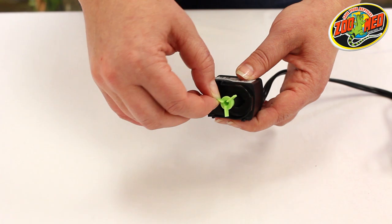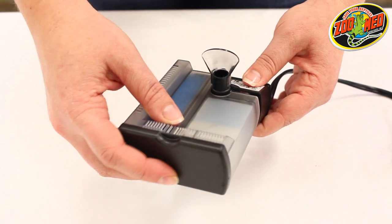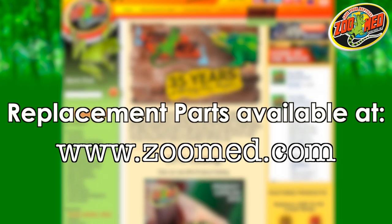Reassemble the filter by placing the impeller back into the chamber and attaching the filter cartridge to the pump housing. The filter is now clean and can be reinstalled into the tank. That's all for now. See you next time!